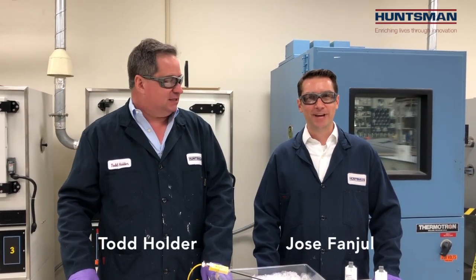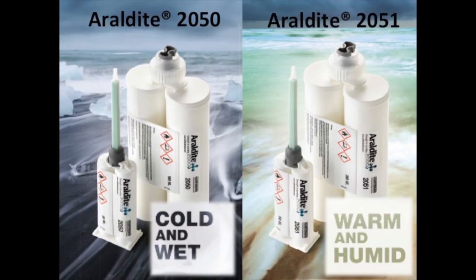Hi everyone, I'm Jose Van Poole and this is Todd Holder with Huntsman Advanced Materials. We're here today at our Advanced Technology Center demonstrating our newest high-performance structural adhesives, RLDI 2050 and RLDI 2051.